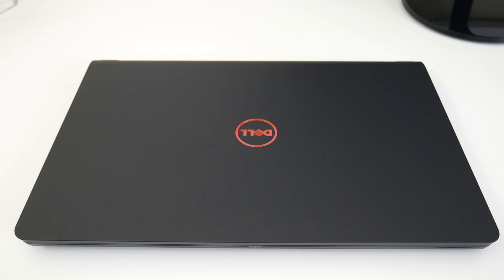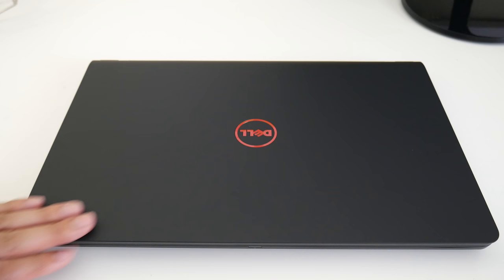Hey, what's going on guys, Andrew here. Today we're taking a look at the new Dell Inspiron 15 5000 series — this one's the 5576. You can configure this with the new AMD GPUs or go with the NVIDIA GTX 1050. Let's see if this laptop is worth picking up.